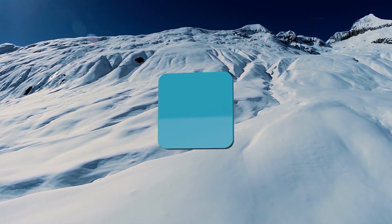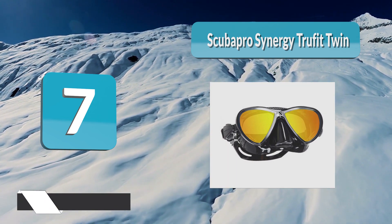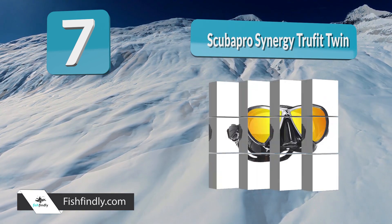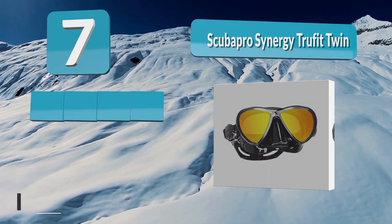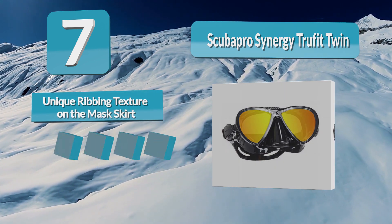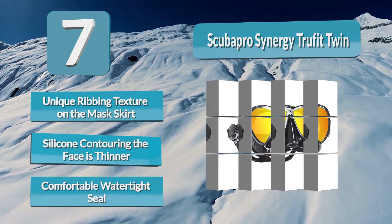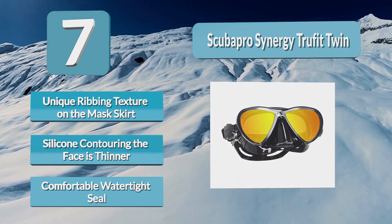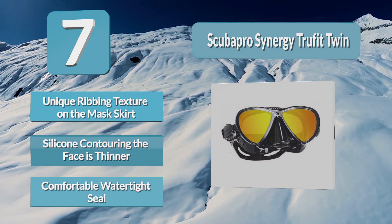Analysis Number 7: Scubapro Synergy Truefit Twin. The main skirt that wraps around the mask provides rigidity and support, and then a thinner, extremely soft and flexible skirt form fits to your face for superior comfort and leak protection. This design has been perfected by Scubapro so that you can comfortably wear this mask for extended periods of time and not get that red ring around your face. It doesn't leak, even after not shaving for a week.